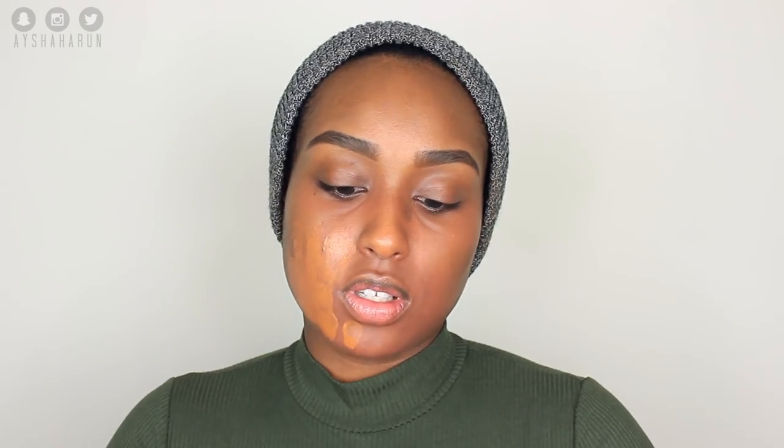This formula is super watery — not a bad thing, but definitely not thick. You can see it drooping down a bit. I have the Wet n Wild flat top foundation brush and my beauty blender beside me. I already primed and color corrected my face. I'm going to turn down the brightness a little so you can see this better — I think this color is actually really good, so let's start by stippling it on.